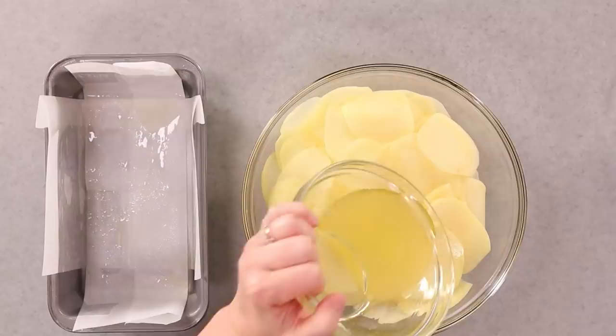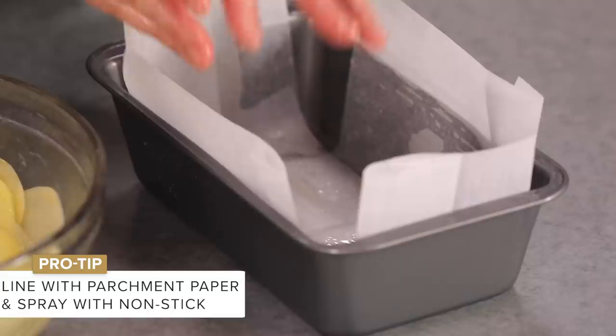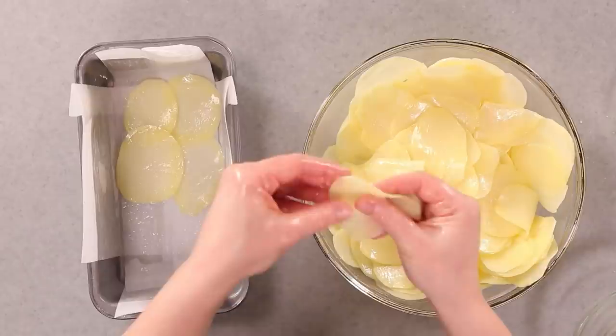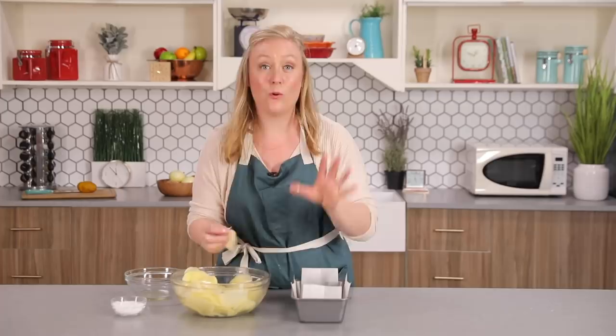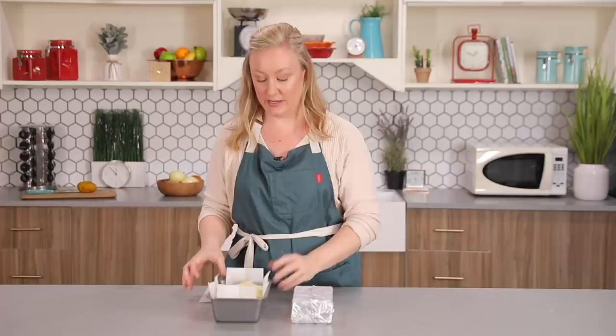Our potatoes are dry, and now I'm going to toss them in the flavored duck fat and season with a little salt, tossing all together to make sure every potato is coated. I have a bread loaf pan lined on both sides with parchment paper and sprayed with non-stick spray, and I'm just going to line up these potatoes one layer at a time until I fill up the entire thing. When I was first developing this recipe, to be honest I was a little annoyed at how long it was going to take, but then I tasted the final result and it was 100% worth the effort. Ten minutes later, I have them all stacked up in nice layers.